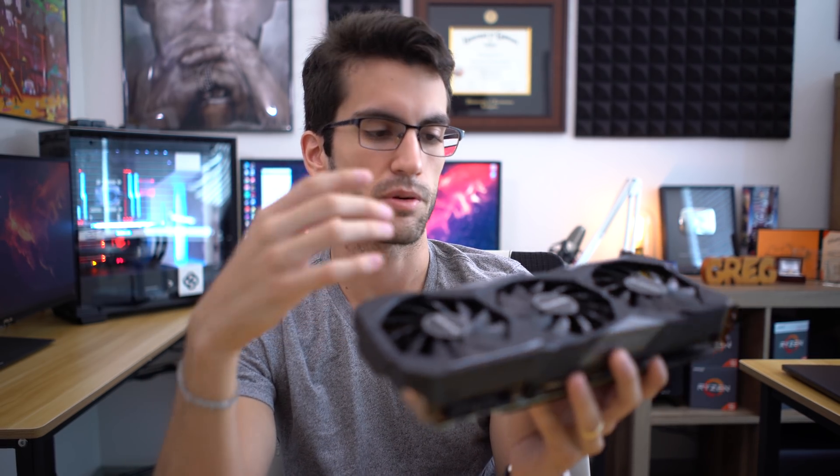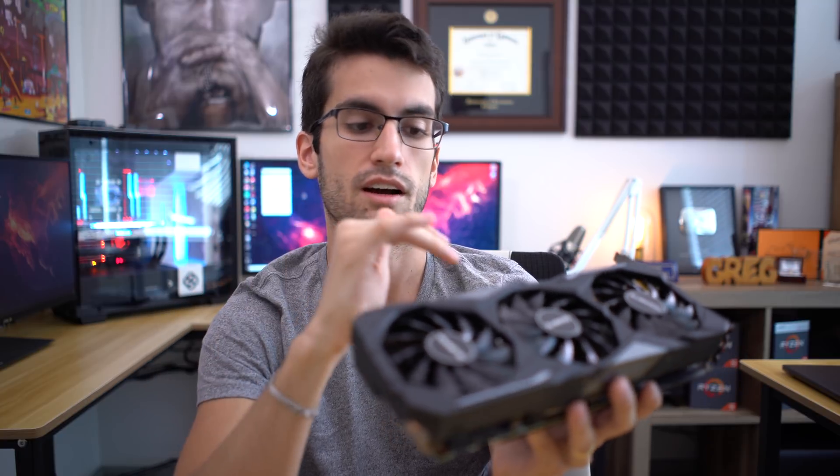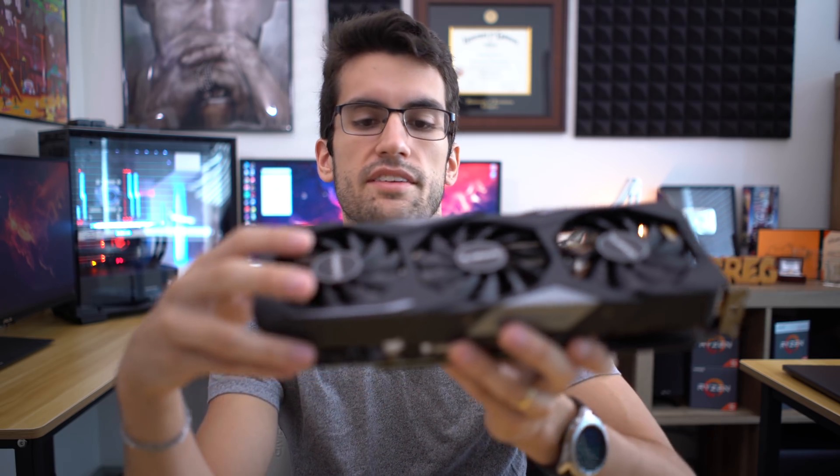It doesn't appear as though that's the case. Most of these beefier cards are going to have copper or nickel-plated copper blocks, with integrated aluminum fins that attach to it. It's really no different than a traditional CPU cooler with a copper base and aluminum fins. That's because aluminum doesn't hold on to heat as much as copper does, so it's actually a better dissipator of heat, although copper is a better conductor of it. That's why you see copper blocks and aluminum fins.